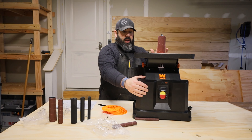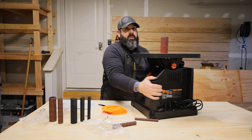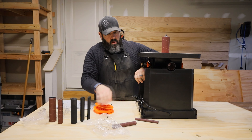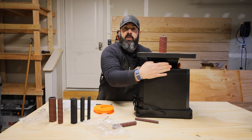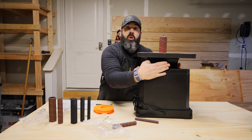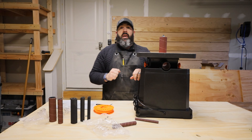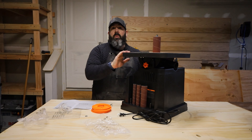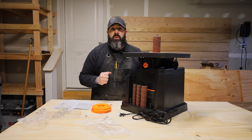Now that we have everything assembled, it's time to think about dust collection. This one actually has something pretty simplistic. On the back there's a port — I believe it's a two-and-a-half-inch connection — that you can hook up to a dust extractor, which will catch all the dust.